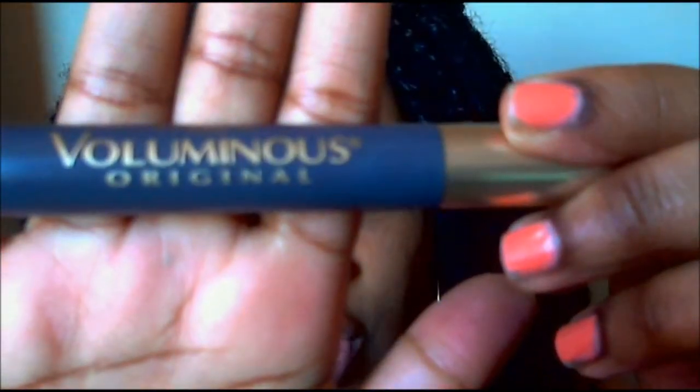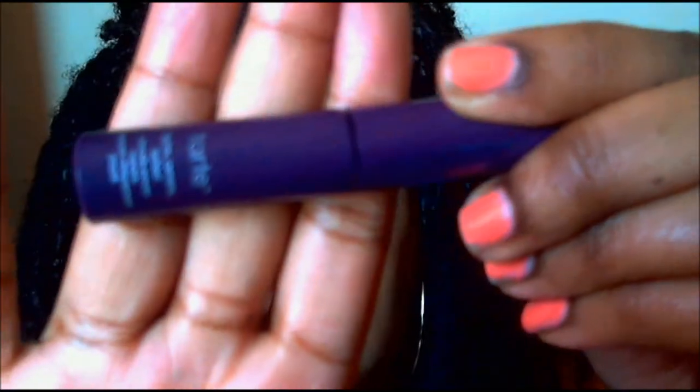Lastly for the eyes, I'm going to take L'Oreal's Voluminous Original Mascara and apply this to my upper lashes. For my lower lashes I'm going to use Tarte's Light Camera Lashes.